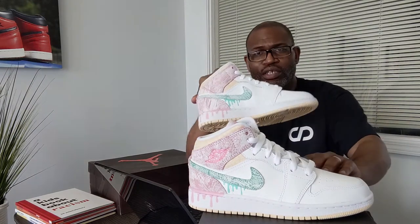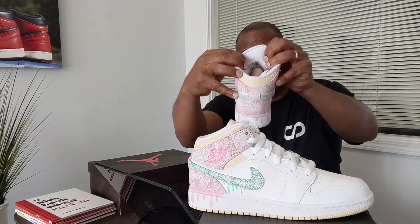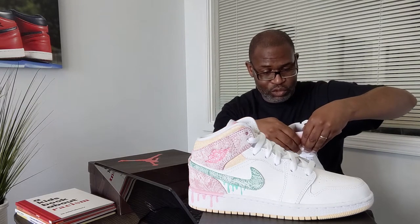Why do I give you that UPC? Because on the tongue of the Jordan 1 Mid, you should have the exact same UPC code. It'll start with two zeros, so you'll see two zeros and then 194-500-900-462.